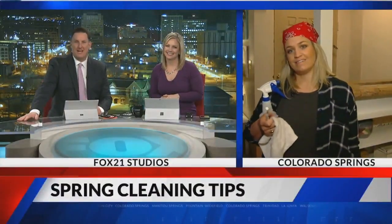Now, Laura McDonald, she likes it. She is live and local with Made to Shine, with tips to make sure your space is in tip-top shape for the spring. Ladies, good morning.